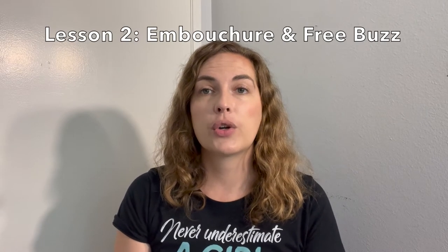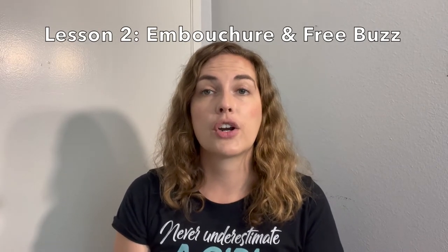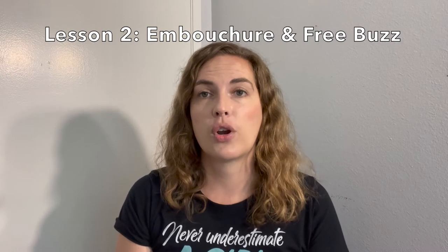Hello and welcome to lesson number two. In this video we're going to talk about how to form our correct embouchure for the French horn and do some free buzzing. Remember, embouchure refers to the shape of our mouth in order to create a sound on our instrument. For the French horn, we need to be able to buzz similar to our other brass instruments, however the embouchure and buzz on the French horn does have some very specific things we need to be aware of.